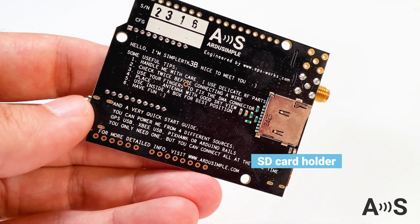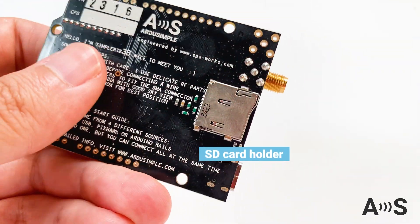It also has an onboard micro SD card holder that you can use for high-speed data logging.